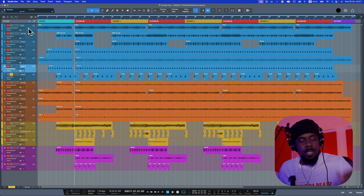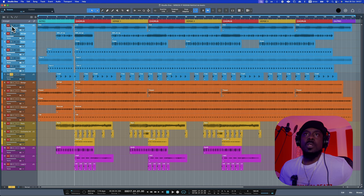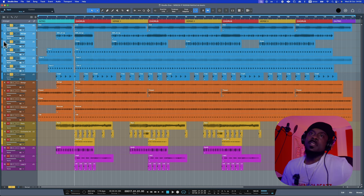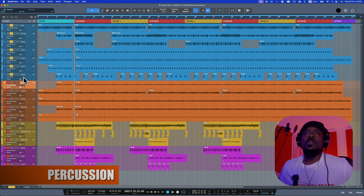That's it for the drums. Now let me play all the elements of the drums together so you can understand and get the vibe of the beat. Right, crazy — now we're going to be moving on to the percussion part.